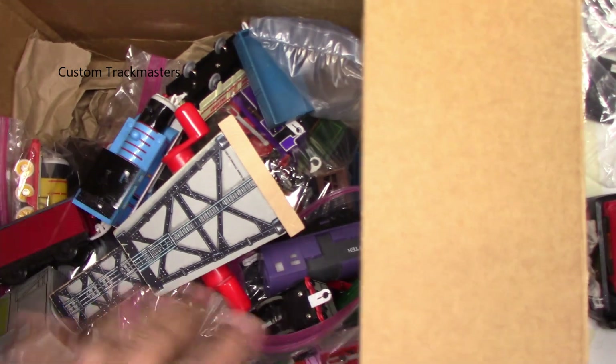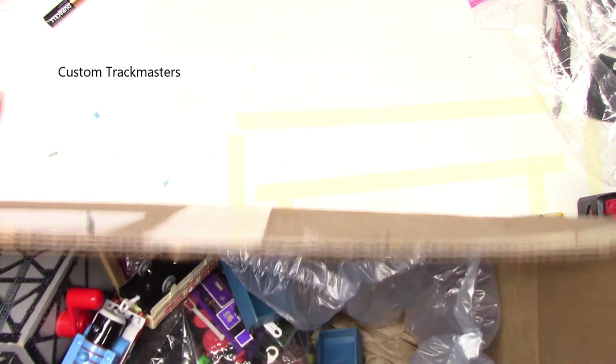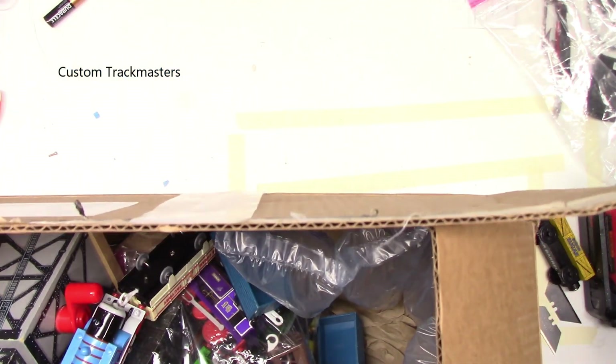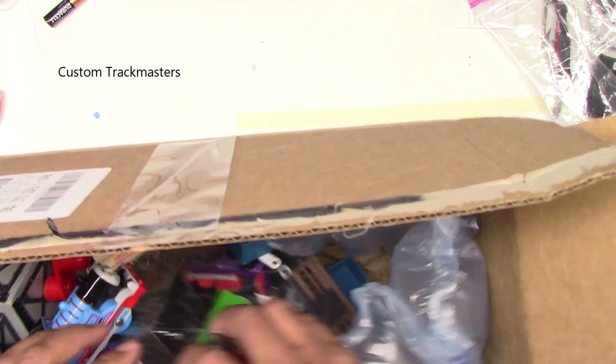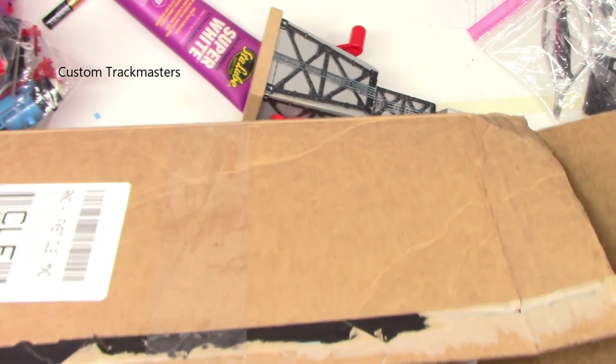Look at this, there's a lot! Let me try to make some room here. I'm gonna put this all on the sides — there's a lot of paintings and cards and everything, so there's a lot coming.